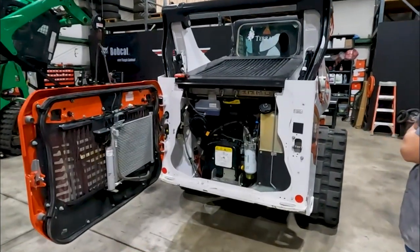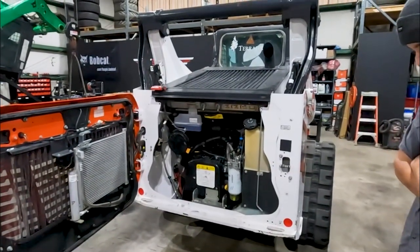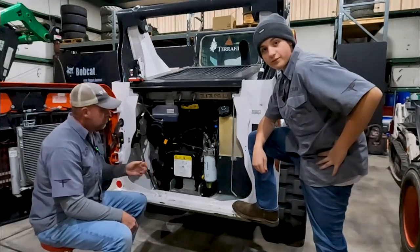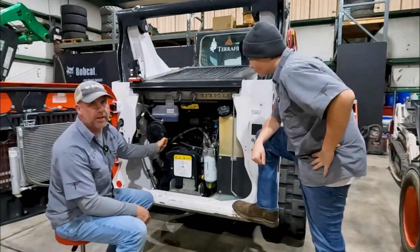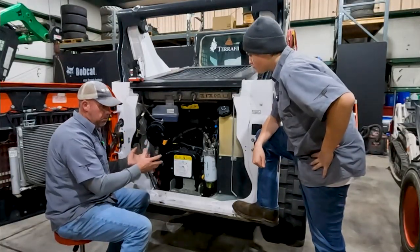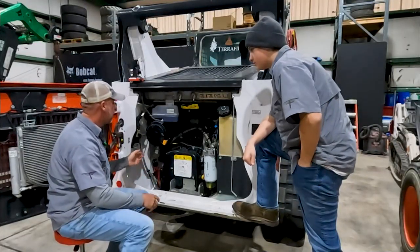So let's take a look at the issue we're going to work on today and kind of look at the kit we're going to install. There's a few problems with the kit that will get straightened out. The issue on this machine - and all R series machines - is the air filter. People complain about how much dirt these filters accumulate in a very short amount of time.